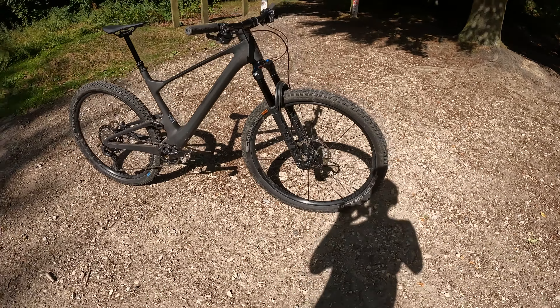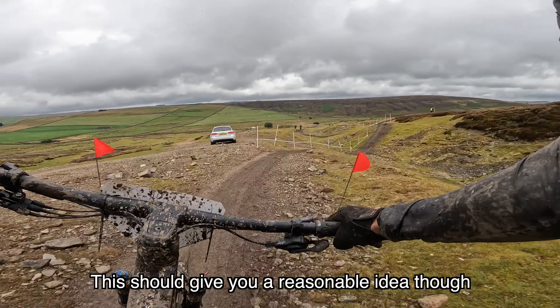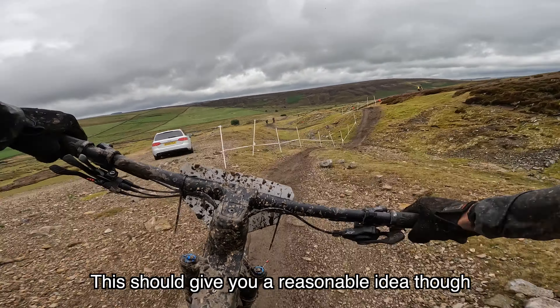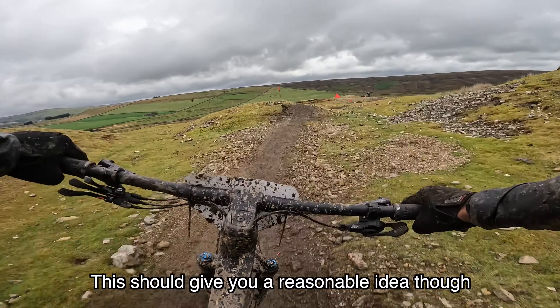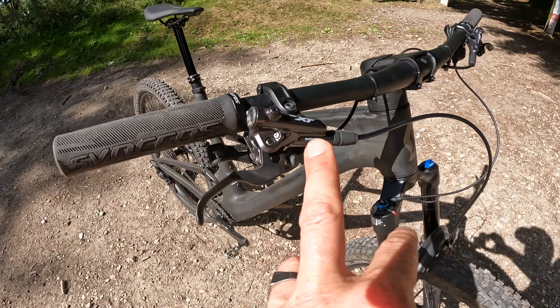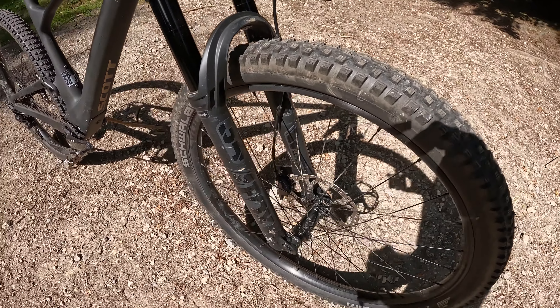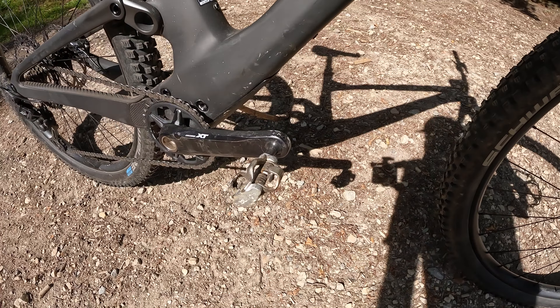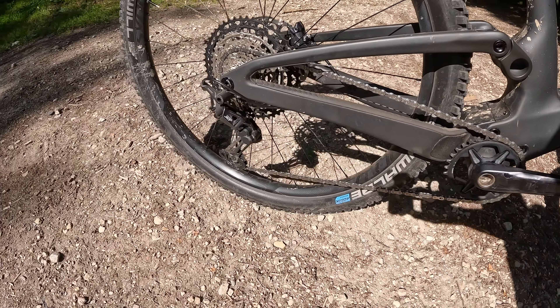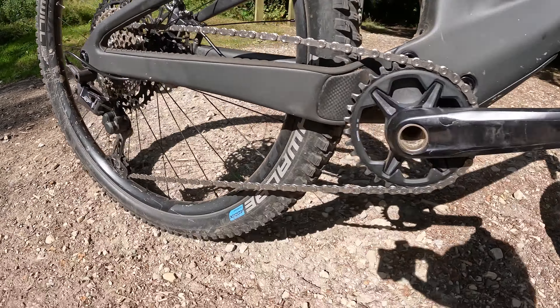Why am I saying that about it blurring the lines? Basically because this is exactly the same frame as Scott's insanely successful RC Cross Country Race Bike — 120mm of travel — and on this latest version that rear shock is hidden inside the frame. There's a little bell crank, basically another section inside on that alloy linkage that drives the top of this trunnion mounted shock. It's a Fox shock on this bike, but there are also versions with the RockShox shock.